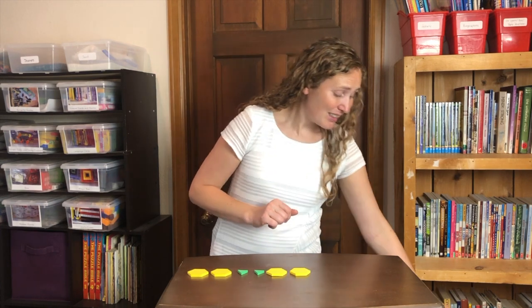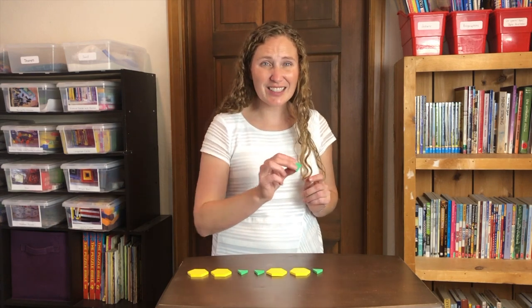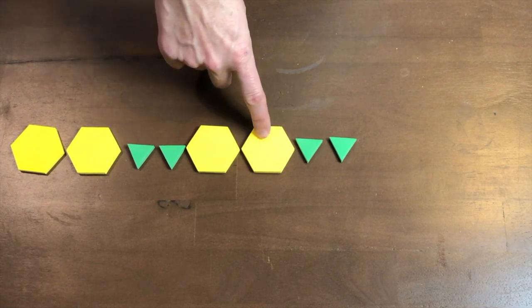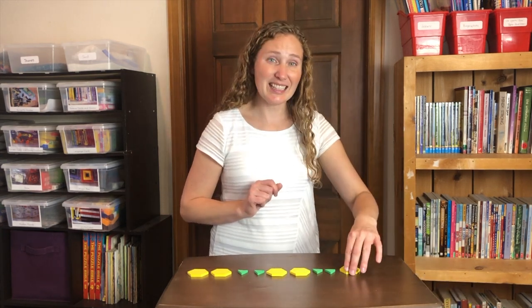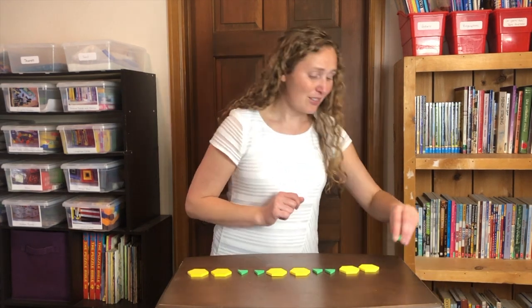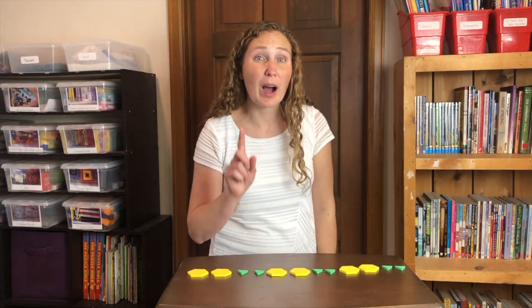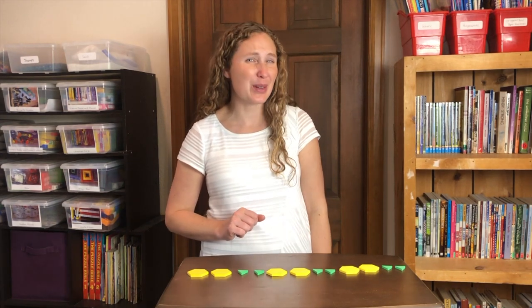Then green triangle, green triangle. A, A, B, B. A, A, B, B. Are you ready to do one more A-A-B-B pattern with me?